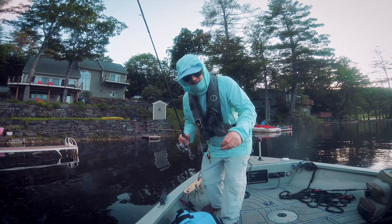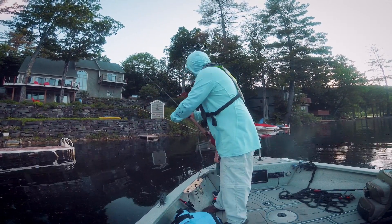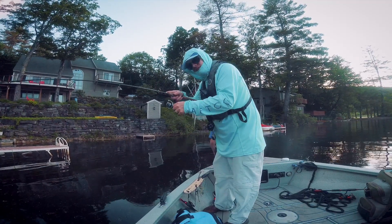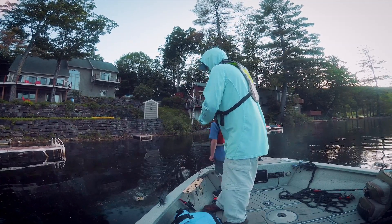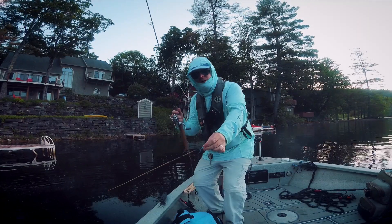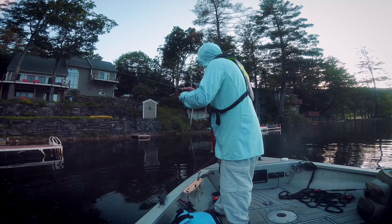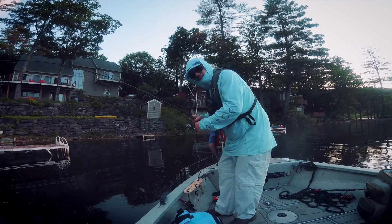Here's how to catch a crappie in 5 seconds. Take a small lure — doesn't matter where you cast it, I'll just chuck it over my shoulder — and count down from 5: 5, 4, 3, 2, 1, set the hook, and just reel in your crappie. Boom, that's how you catch a crappie.